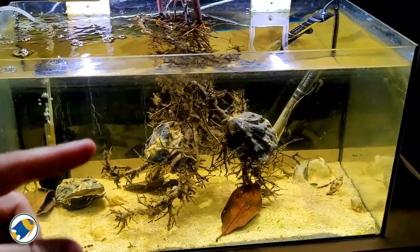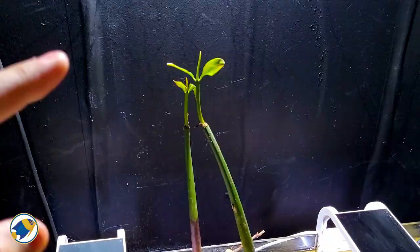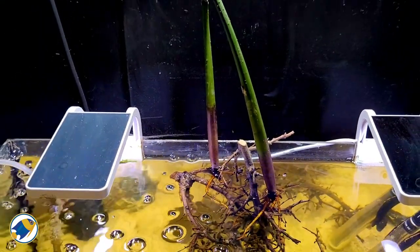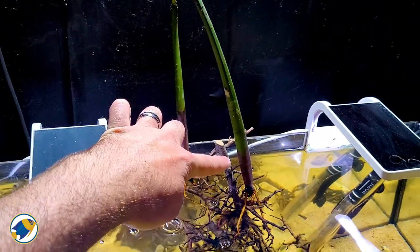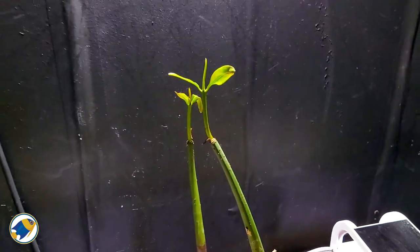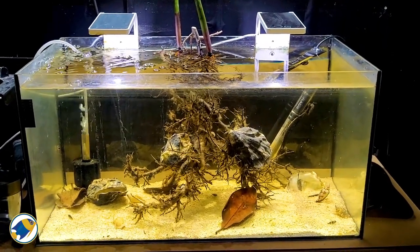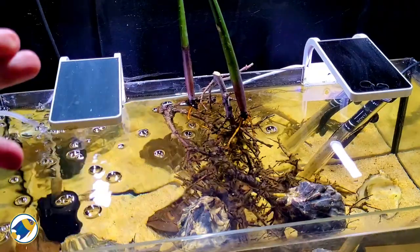Let me give you a quick rundown of the aquarium starting from the top. These beautiful things here are mangrove trees — red mangroves — and they are roughly around nine months old from the seed pod. They grow quite slowly, but once they get going they tend to take off really well. Within the couple of weeks I've had this setup, you can see it's already sprouted a new leaf, so I'm really pleased with how well they're coming on.